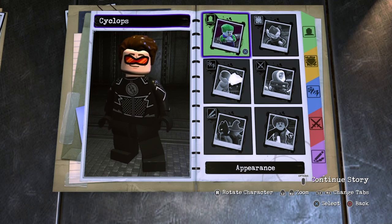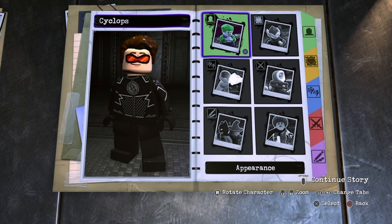What is up everybody, my name is Spiderman and today I will show you how to make Cyclops from the X-Men Trilogy in LEGO DC Supervillains. So let's get right into it.